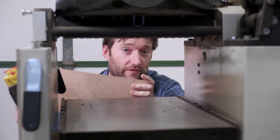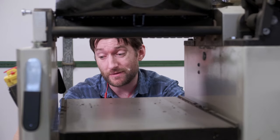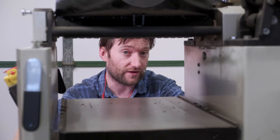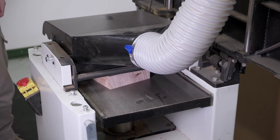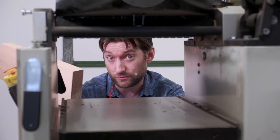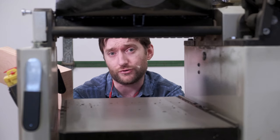By running the opposing face through the thicknesser now, that means when I go to re-saw it down the middle I'll have two parallel faces, two clean faces and one jointed edge. That way to clean up the bandsaw face, I just have to run through the thicknesser again rather than going through the whole jointing process.